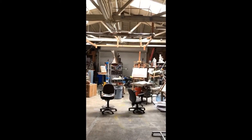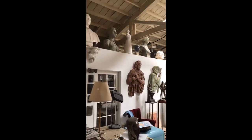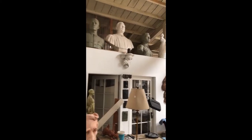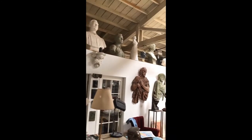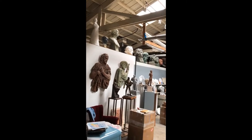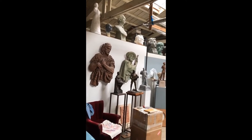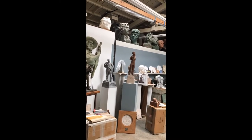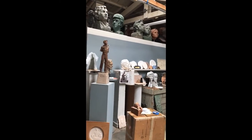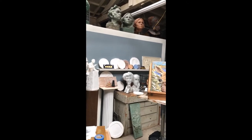We're entering the studio and I'll start with the clean side. This is the beginning of the top of the studio where I keep all my larger heads, and then the smaller maquettes are a little lower. I'll come back and talk about a few of these things but I just wanted to give you a quick spin through.